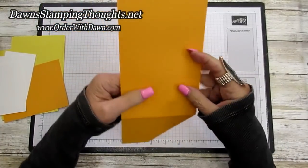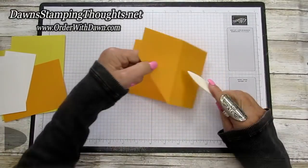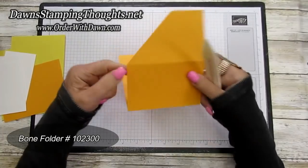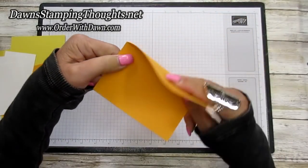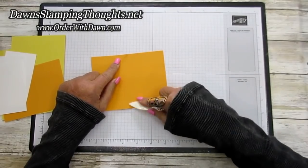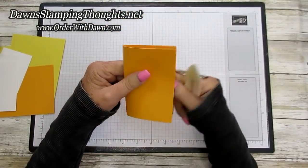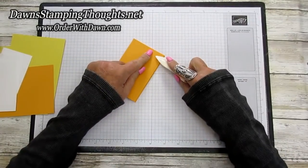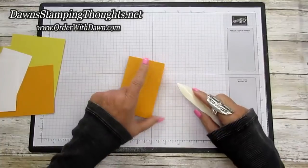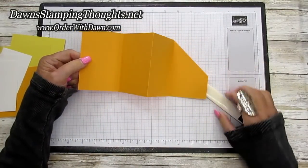Now we're going to fold it. First you're going to fold the cardstock in half — let me get my bone folder. You're going to want to burnish these edges really good. Fold it in half, then fold it back and burnish that edge, and then fold this up just like that. This is going to make your accordion fold for the inside of the card.